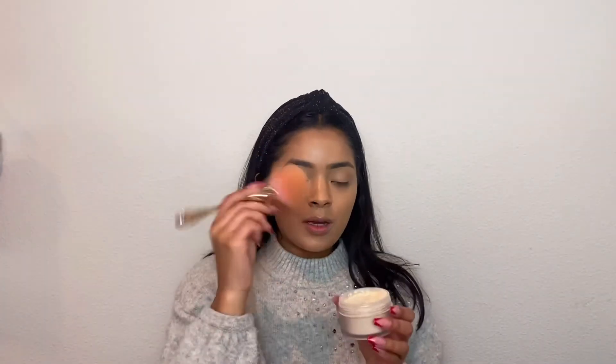Now I'm going to set my face. I'm going in with the Laura Mercier Translucent Loose Setting Powder. This one is super cute — it's actually the Holiday Edition, so it has a rose gold top.